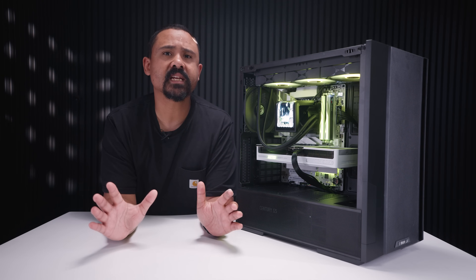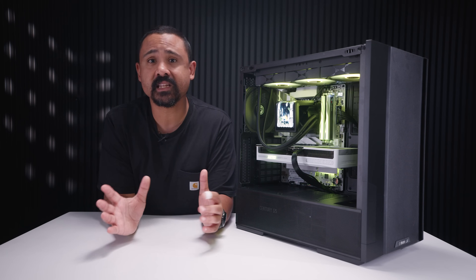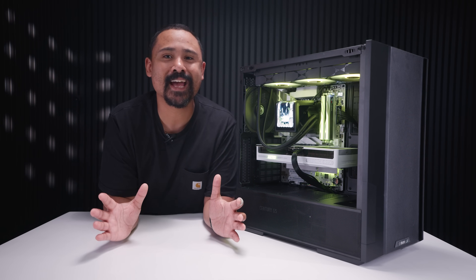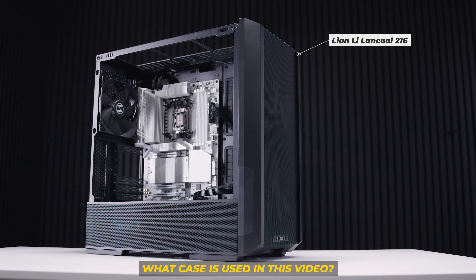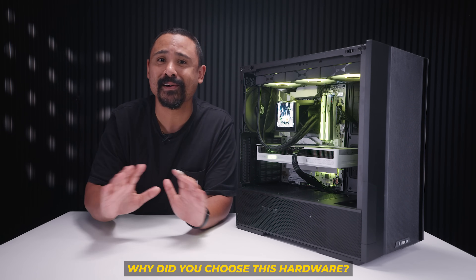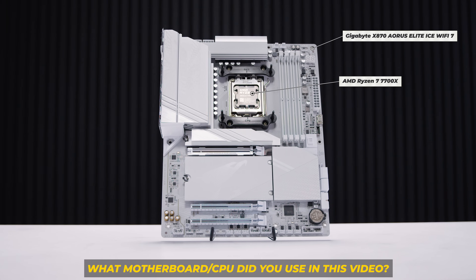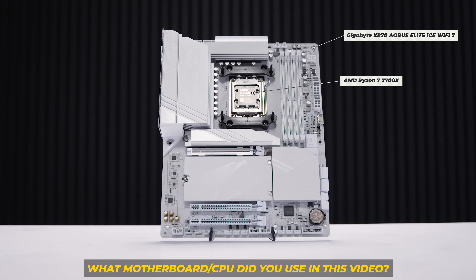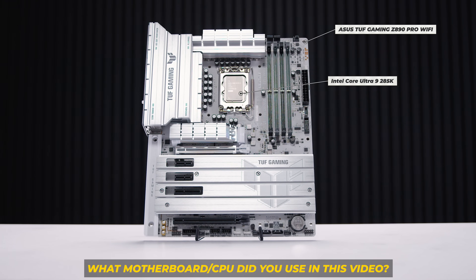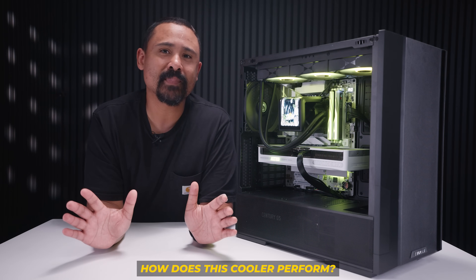Make sure you watch the entire video before asking any questions because I usually answer them in the video. Let's answer some of those inevitable questions right now. The case used is the Lian Li Lancool 216. These parts were chosen purely for demonstration and the ease of filming purposes only. The motherboards shown are the Gigabyte X870 Aorus Elite Wi-Fi 7 with the Ryzen 7 7700X, as well as the Asus TUF Gaming Z890 Pro Wi-Fi with an Intel Core Ultra 285K. This is not a review, so we're not talking about performance.